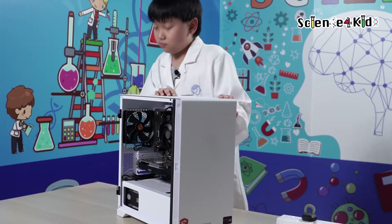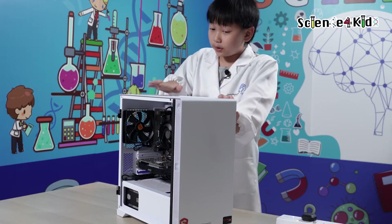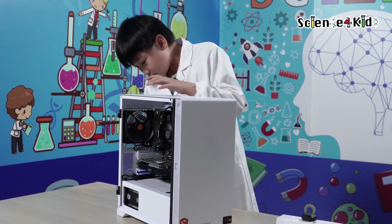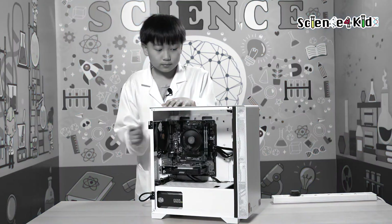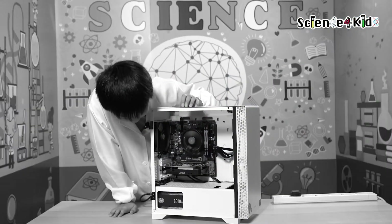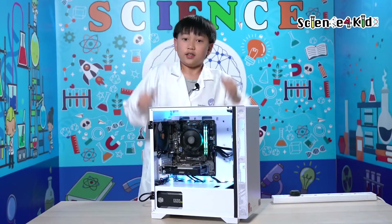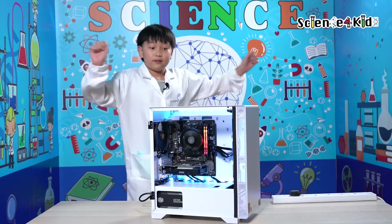Now let's see if it turns on. Remember, whenever you build a computer, turning it on is the scariest part. The fan's spinning — so that's good news. Now I just wait for the LED lights. Yes, it works! Yes! Now it works.